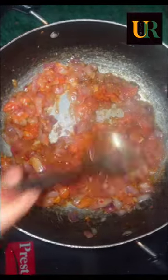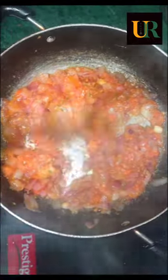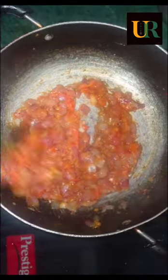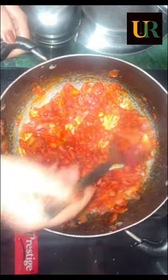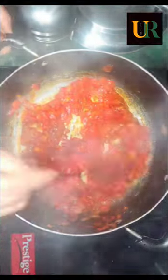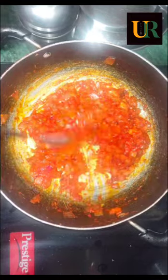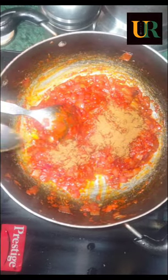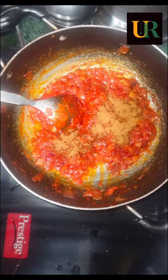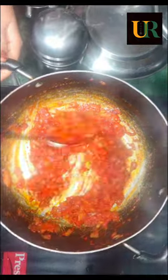Wow, it's very good! Have you ever made prawns this way? Tell me in the comment section how you make it. I added a little bit of spice powder and then some more. Now I'm going to add the spice. I added a little honey powder as well.